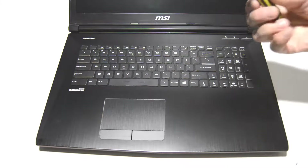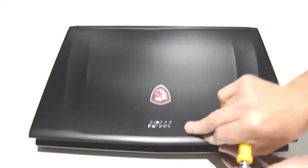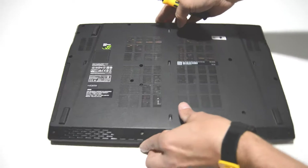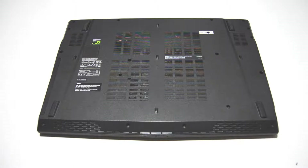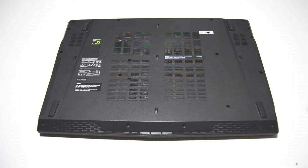We're going to be using a 2.5 Phillips head screwdriver. We're going to have to remove the bottom cover first, so I'm just going to go around the bottom of the laptop and remove all the screws.